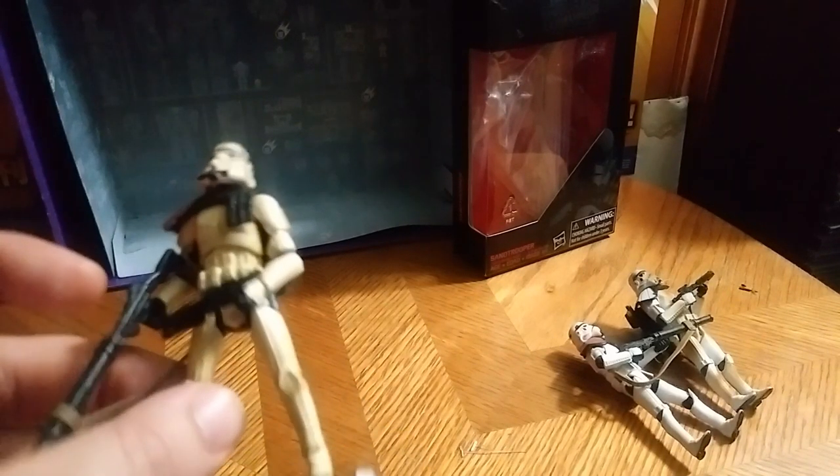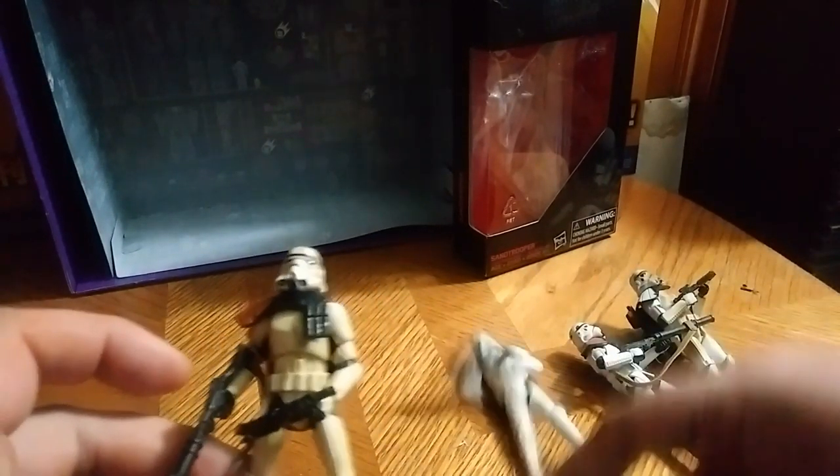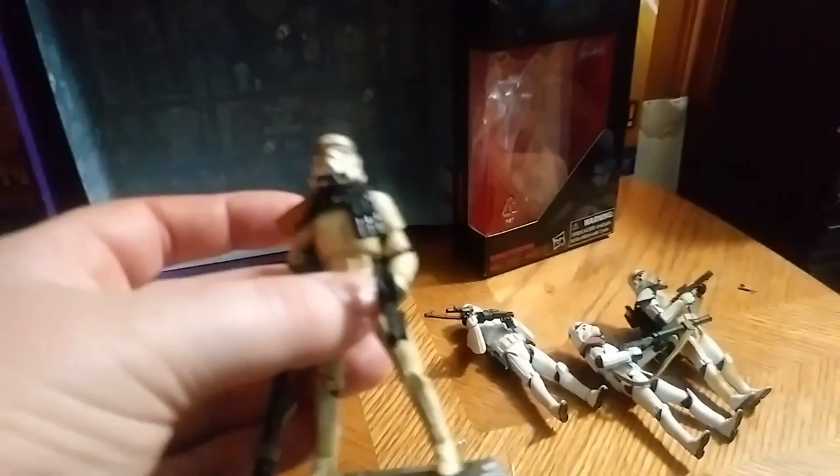Here he is next to a standardized Stormtrooper. I got a lot of comparison options here. And there goes the pistol — I'll have to put that back in his hand. And there goes the main gun. Put it back in his hand.